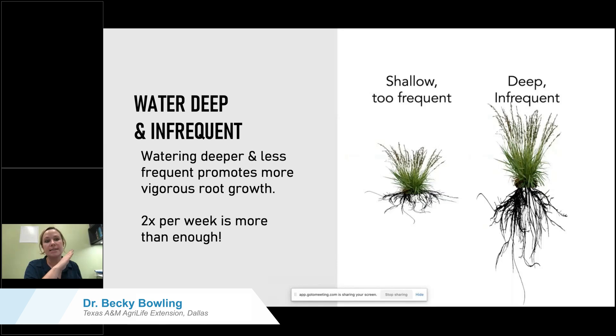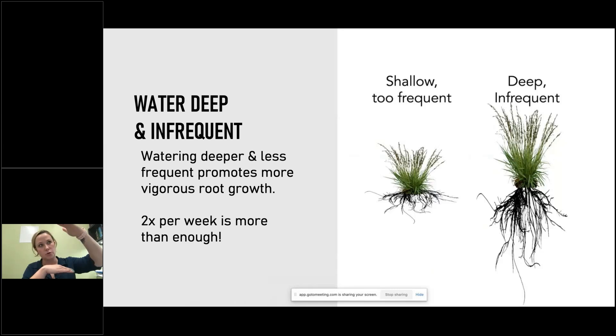If I go out and irrigate, watering the upper six inches of soil — putting out half an inch of water — it goes through and wets the upper six inches. As that starts to dry down between waterings, it's going to dry down from the top, from the soil surface.